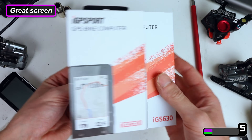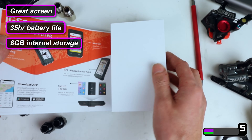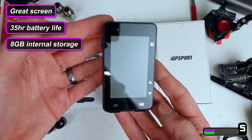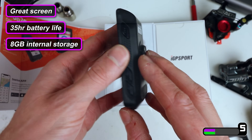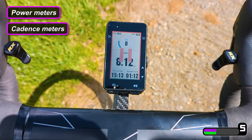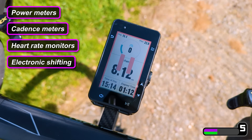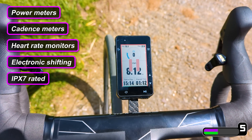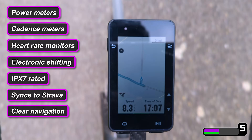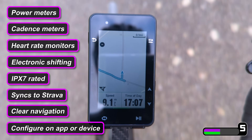It is great — really great screen, super long battery life at 35 hours. At the top end it has 8GB internal storage, so loads of space for maps and routes, and it is super full-featured. It connects to power meters, cadence meters, heart rate monitors, and electronic shifting as well. It is IPX7 water resistant, it syncs with Strava, has really clear navigation, and virtually everything can be configured either on the companion app or on the device itself.